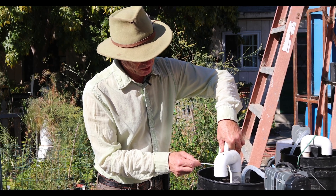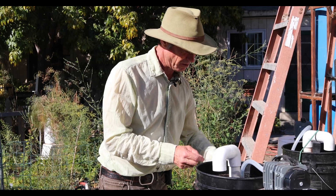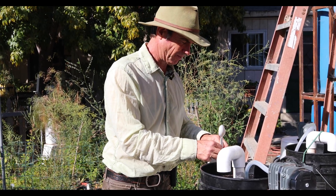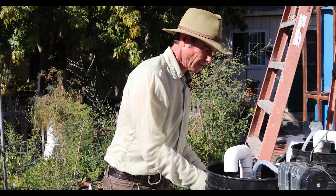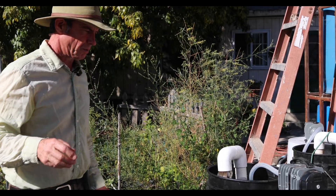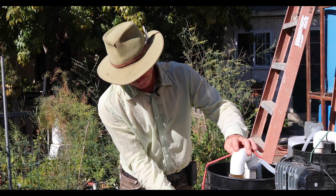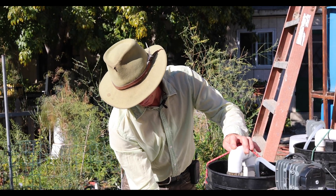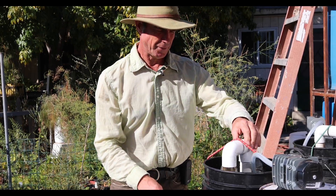So two cups of compost — oops, let's see if we can get that out. Here we go. And we've got to put a bungee on it.